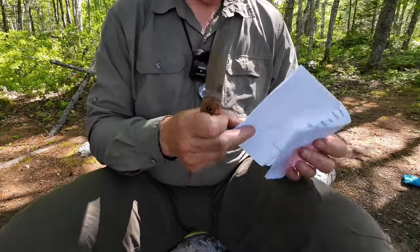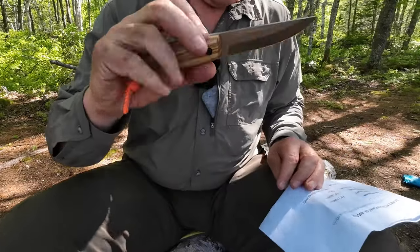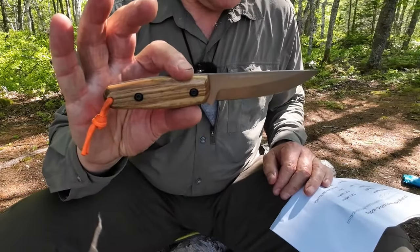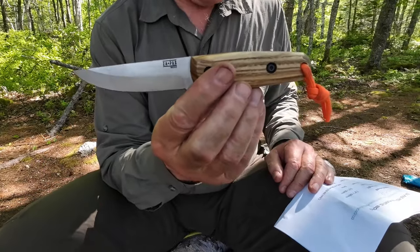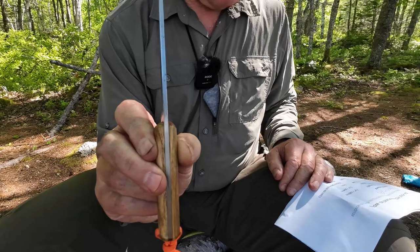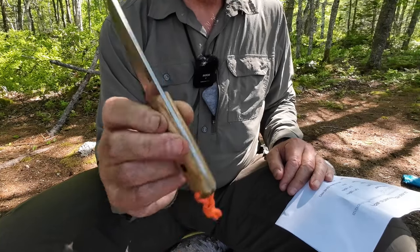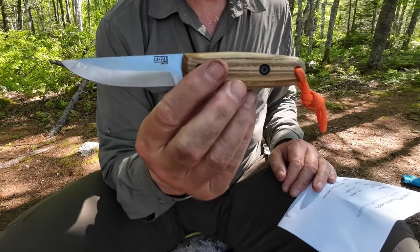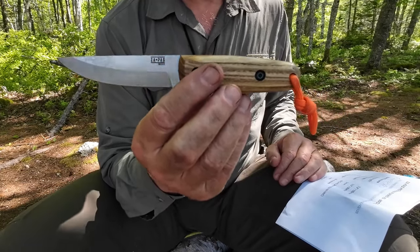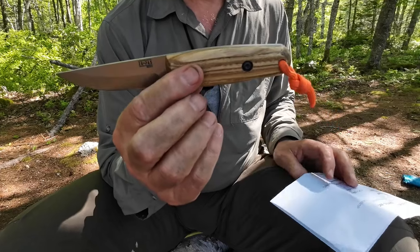Let's go through a few specifications for this knife. Starting with the overall length: 7.8 inches, 195 millimeters. Blade length: 3.5 inches, 90 millimeters. Blade thickness: 3 millimeters. The steel is 80CRV2 carbon steel, hardened between 59 and 60 on the Rockwell scale. The handles are made of ash.